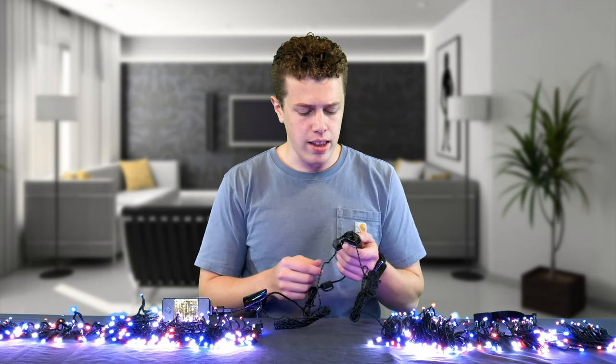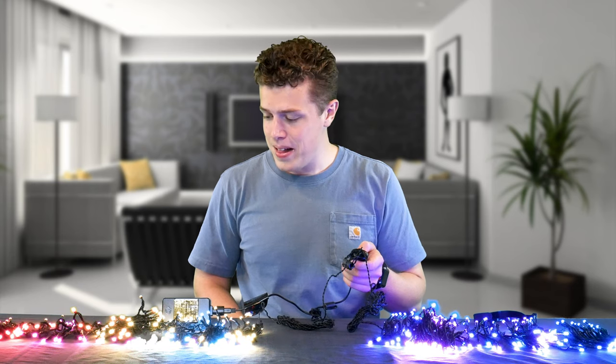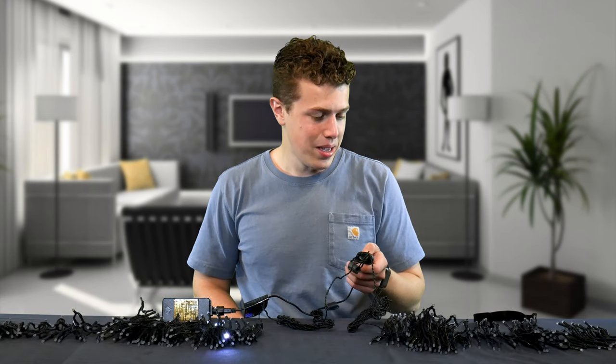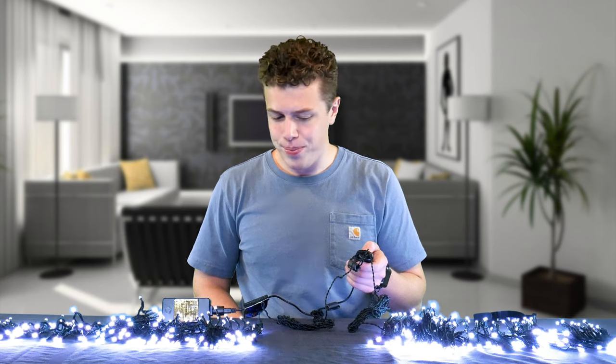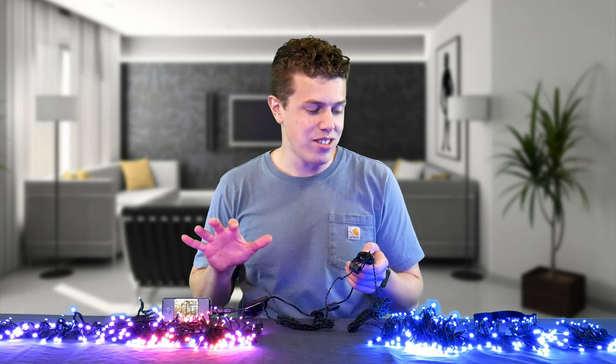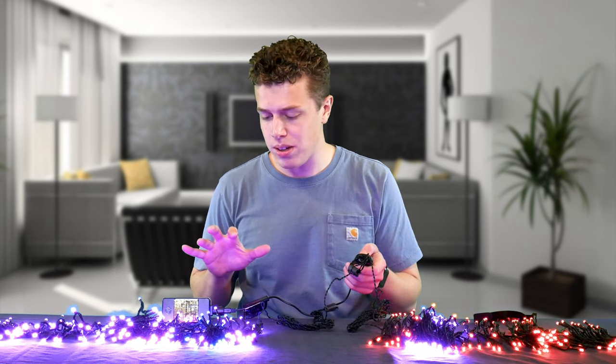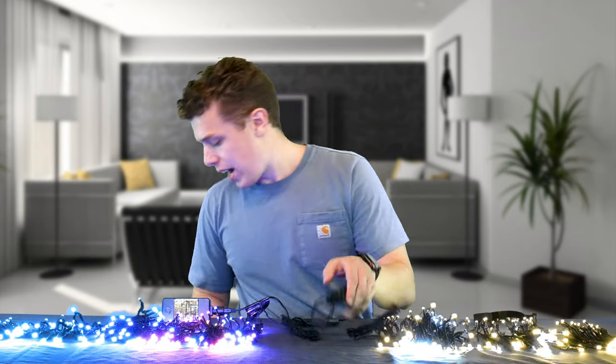Speaking of making your place lit, let's press this button and see what happens. I call that 3411 heaven mode. And let me remind you, this is before we've even messed with the app. And based on everything that I've seen from the ads for these lights and the press release — whatever you want to call it — I'm very excited to get these fully hooked up. So let's hook up now the Twinkly Music to see how these react to my voice.